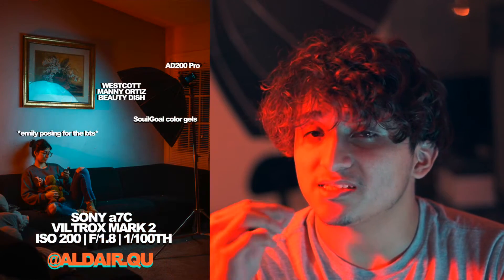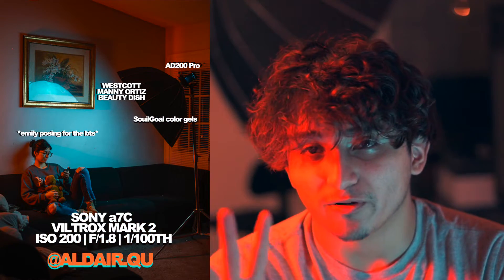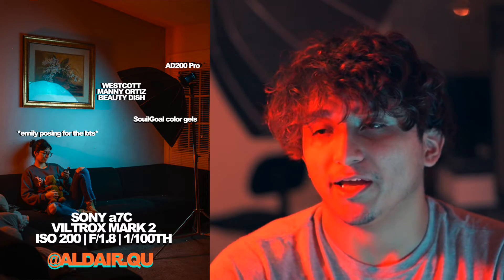Would I recommend that you try out color gels? Absolutely. These things can change the game of your photography by a lot, and even your videos. Look at this lighting — look how beautiful it is. It's amazing.